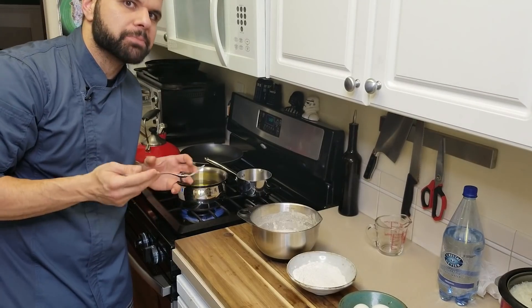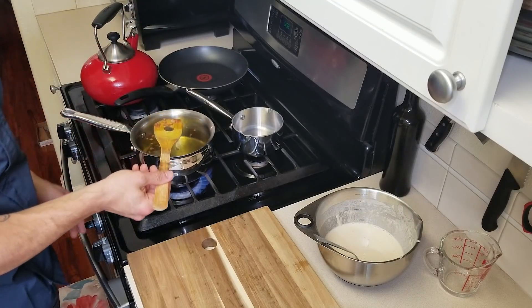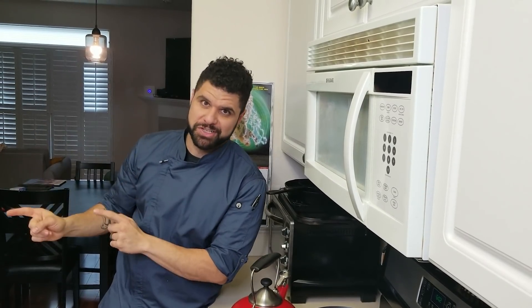It seems like my oil is a little hot. I'm going to bring it down just a bit to get it to that nice 350-degree mark. We have our breading station ready to go, and our eggs are frozen. We're going to start deep frying the frozen eggs first because those are going to take a little bit longer, then do the soft-boiled eggs after. Here we go.